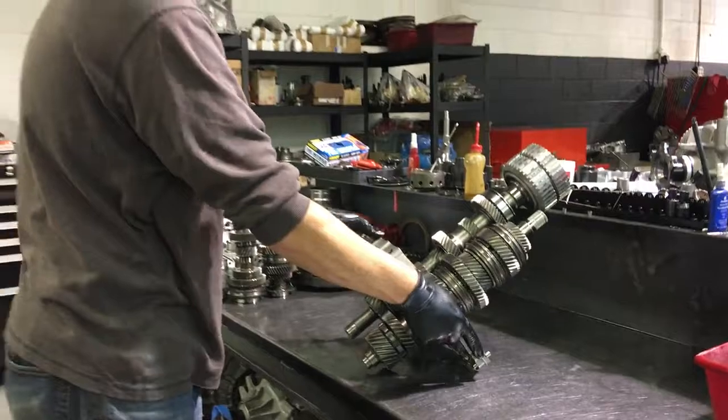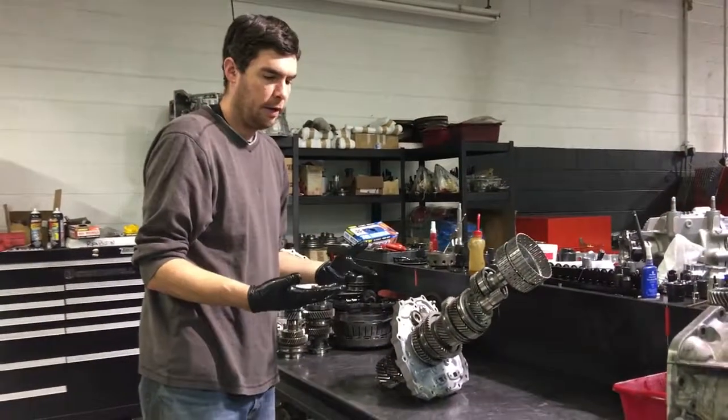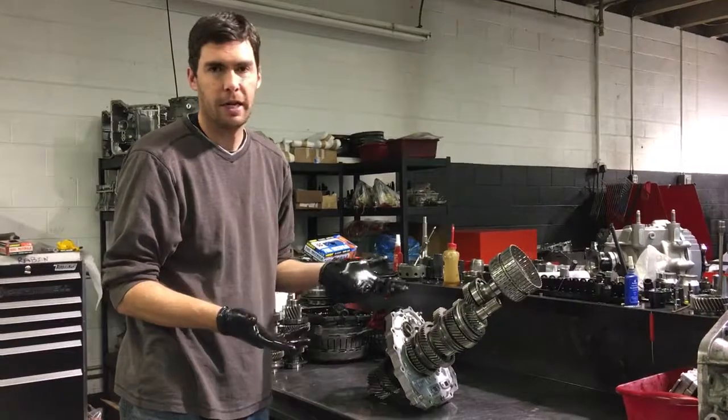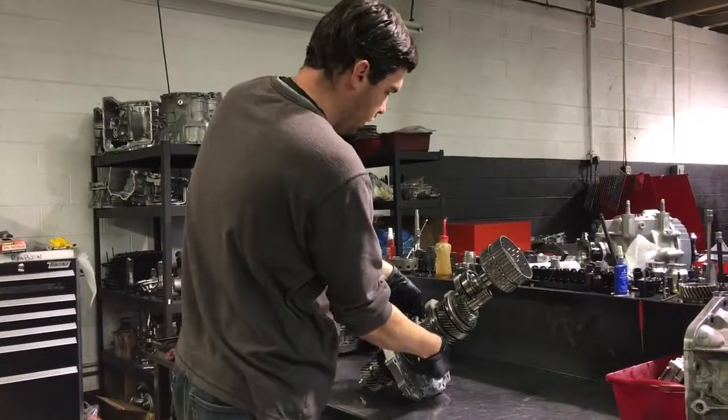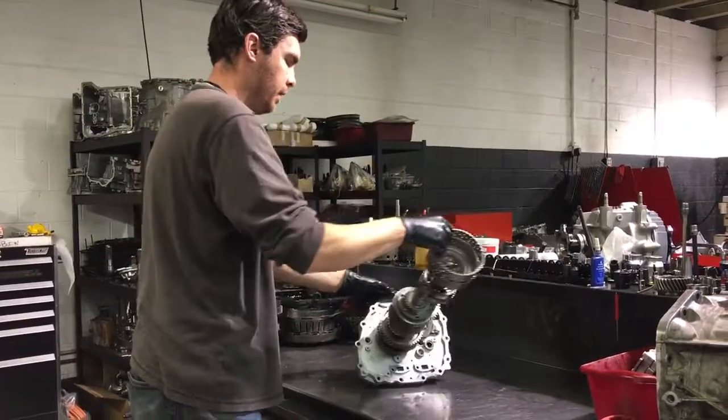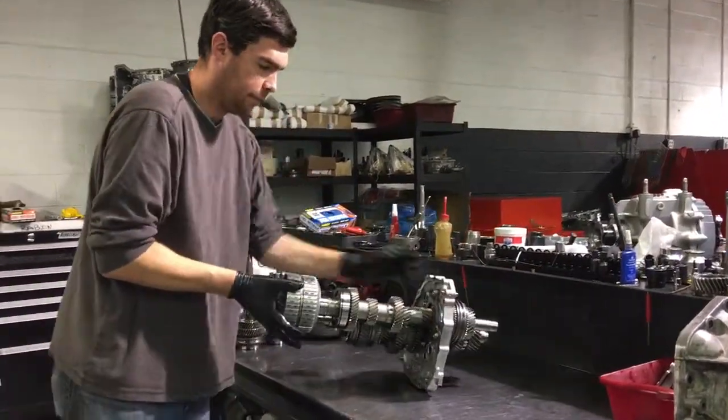When you put your car in drive, first gear and second gear are going to be selected at the same time — so first gear and second gear are both pre-selected as you take off in first gear.